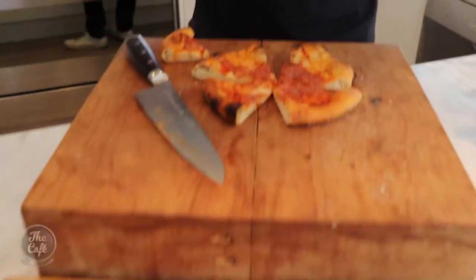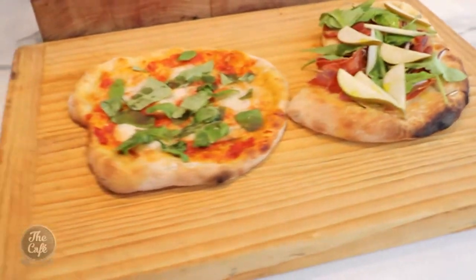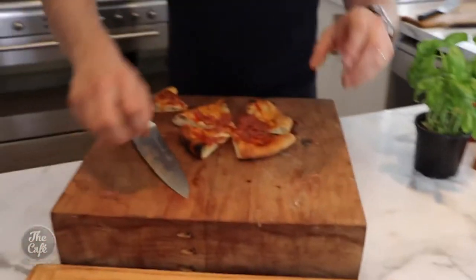Good morning guys! He's got three different pizzas to make today — showing how to make the dough with different toppings: a classic margherita, something a little bit different with parmesan instead of tomato sauce with prosciutto, pear and rocket, and a great salami pizza. They're really simple to do, and they'll be cooked in the pizza oven outside.